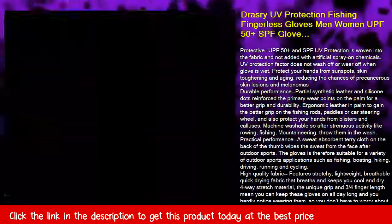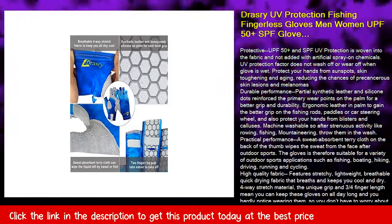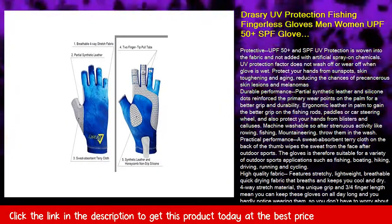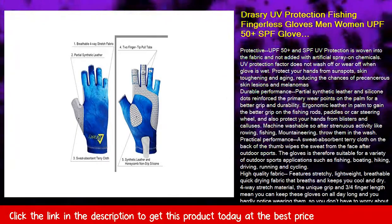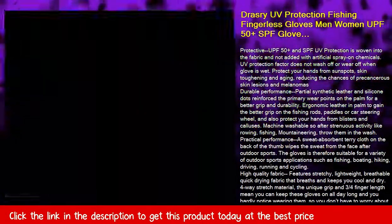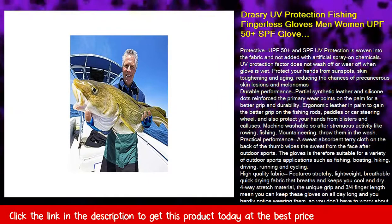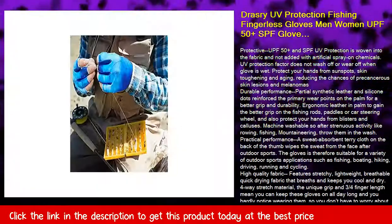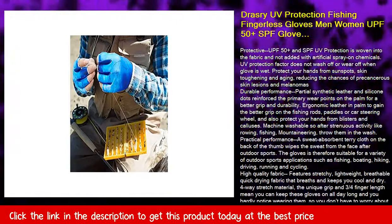High-quality fabric features stretchy, lightweight, breathable, quick-drying fabric that breathes and keeps you cool and dry. The four-way stretch material and unique grip, combined with the three-quarters finger length, mean you can keep these gloves on all day long and hardly notice wearing them, so you don't have to worry about affecting your dexterity.